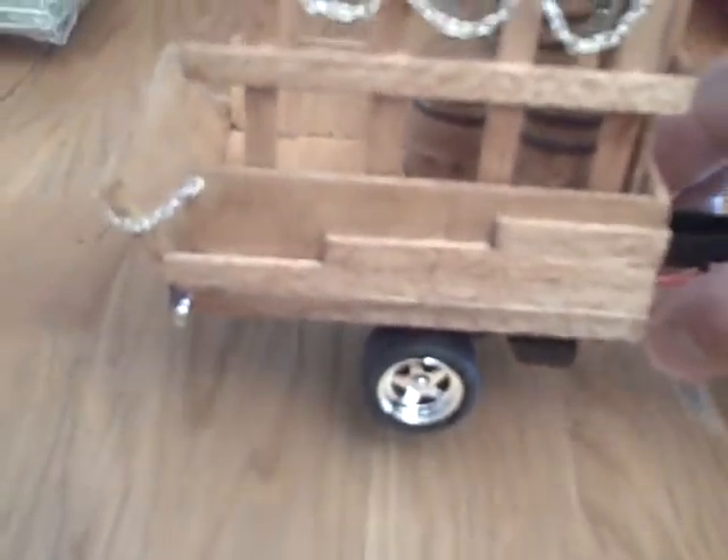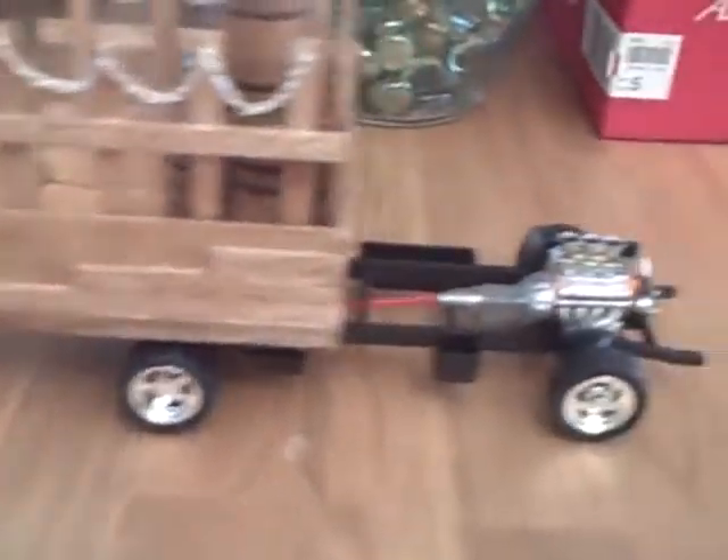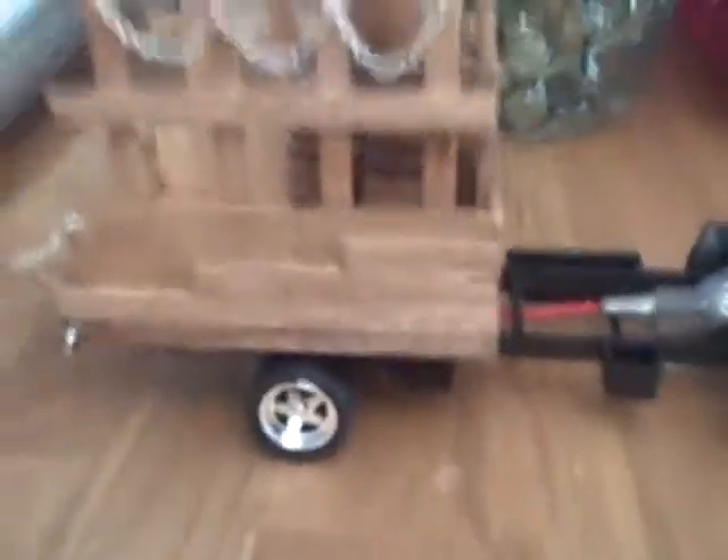The cab I really haven't done anything to because I'm still trying to figure that out. But this is what it looks like. The back end — I know you guys have seen it, it drops down. One of the guys on here mentioned it — he called it the beer run, so that is what it's gonna be called: the 1955 Beer Run. I still have to add the letters on the side — it's gonna say 'The Beer Run.'